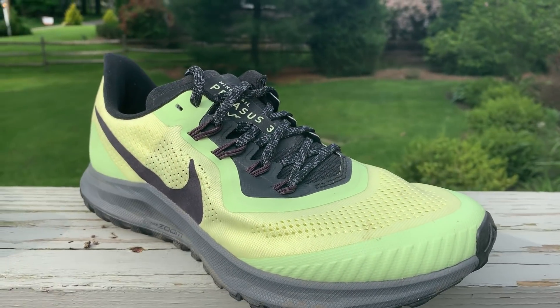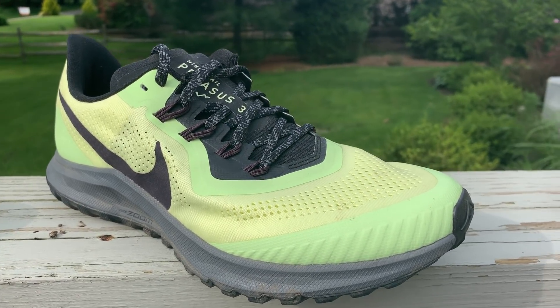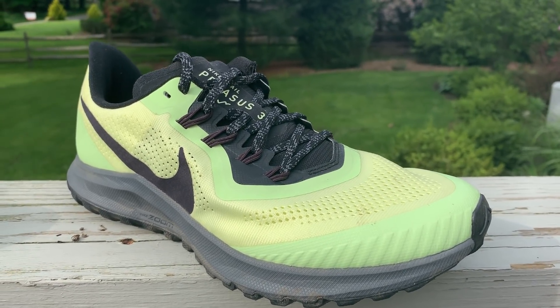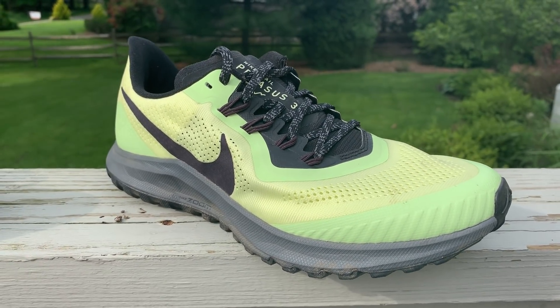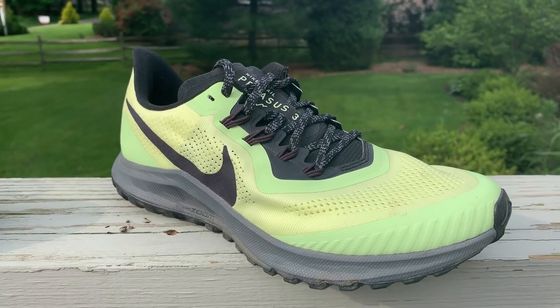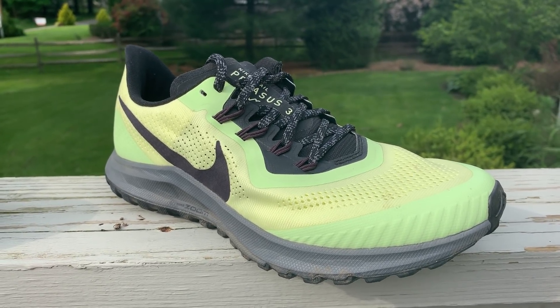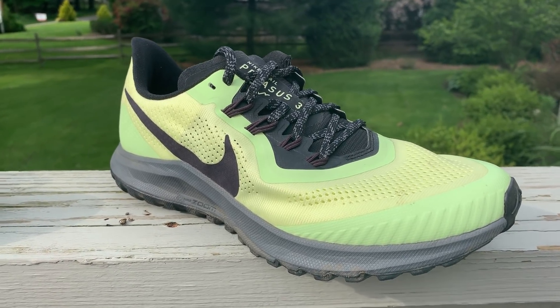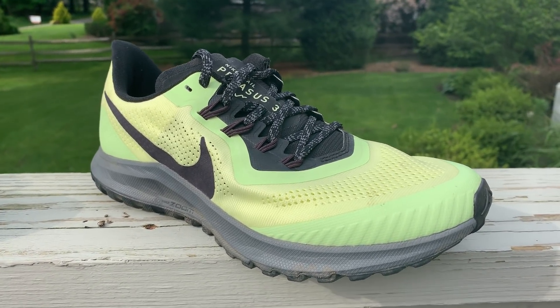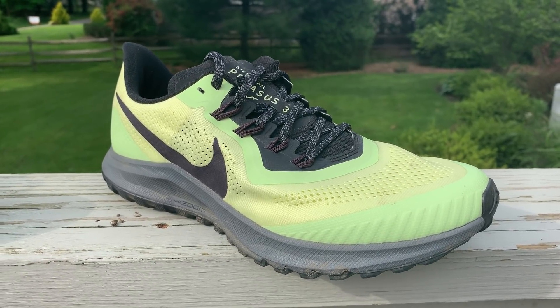Our full multi-tester written review will post very soon. The Nike Zoom Pegasus 36 Trail is an excellent new door-to-trail and smoother trail option from Nike. It's a very fast shoe, somewhat softer than what you might expect in a Pegasus, and it's a great new option. Please stay tuned to Road Trail Run. Thank you for watching.